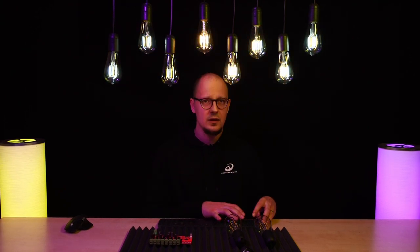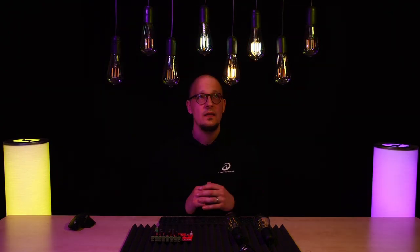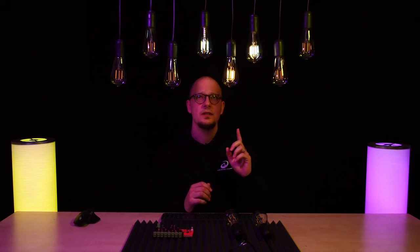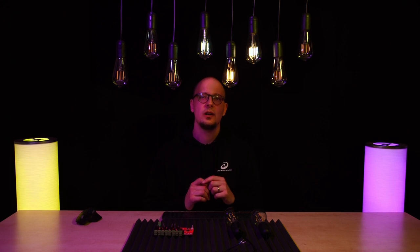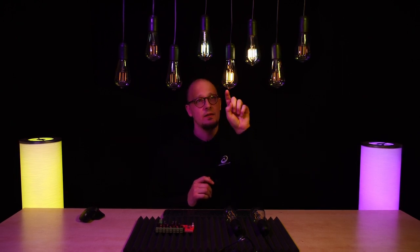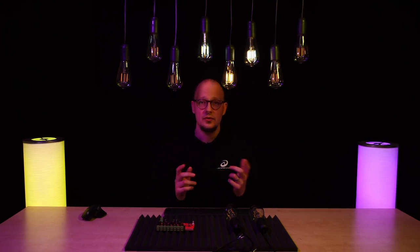I can show you how the individual colors actually look. This is the cold white, and this is the warm white. If I lower the brightness and show you only three bulbs on, you will see that one half of the filaments inside the bulbs are lit up, revealing that only one half has cold white and the second half has warm white. And this is the result if you mix those two.